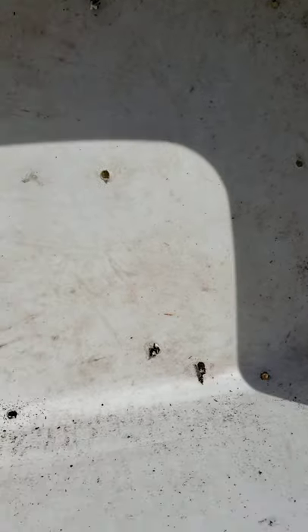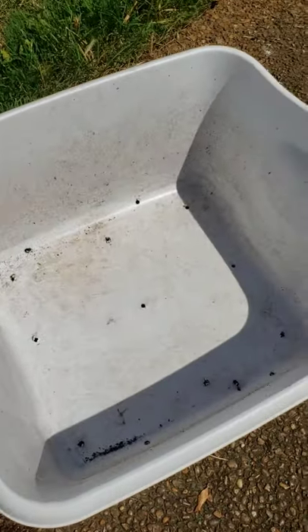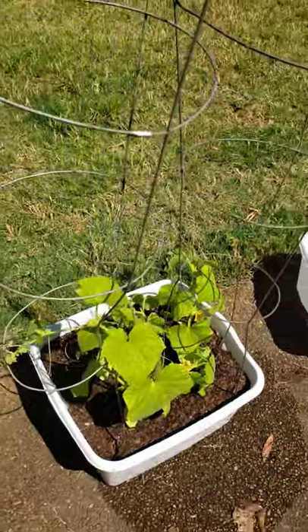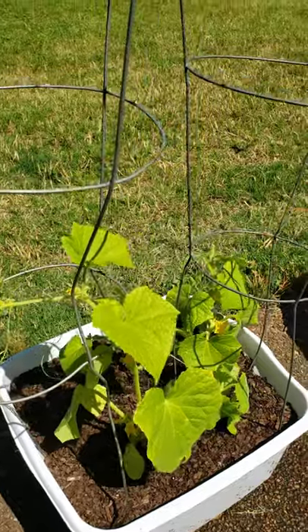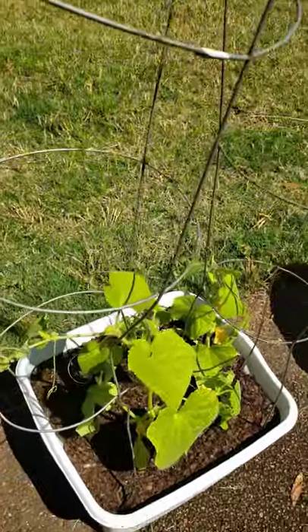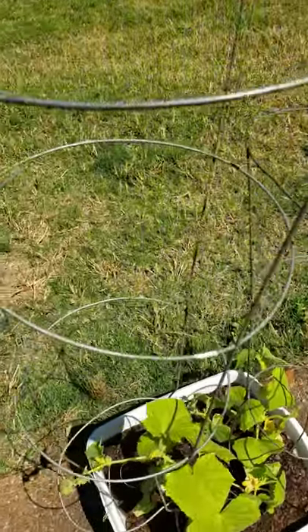I actually got my husband to use the drill, but you can do this with scissors or a knife — just be careful with this step. Make sure you get enough holes in there so that when you water it, the water can drain off. Place in direct sunlight, y'all, and water them every day if you can, especially if you're not getting enough rain.